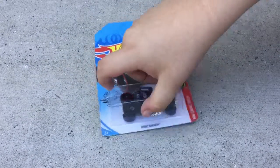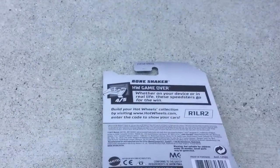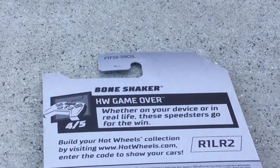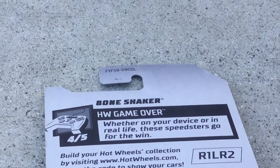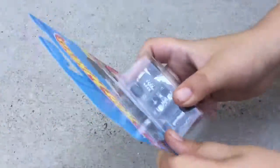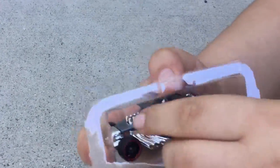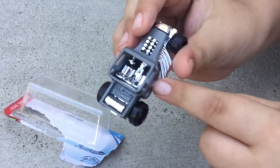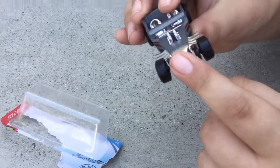It is a Bone Shaker, and on the back it says whether on your device or in real life, these speedsters go for the win. On the side it says number three, and on the other side it also says number three. It has a skull on the front.